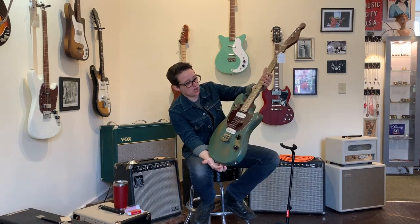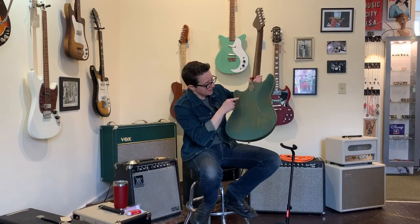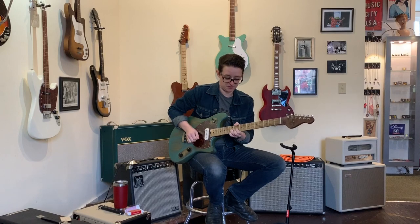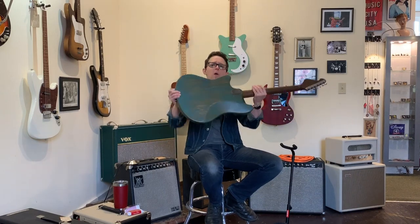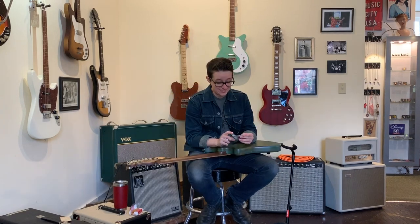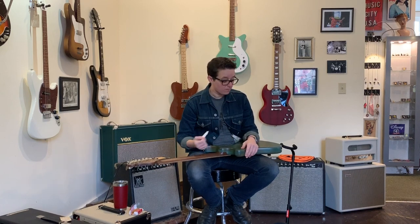It has this super cool offset body shape with a milk paint finish which has been selectively spooned. Like all Dismal Axes, it plays perfectly. It's super lightweight, has a comfortable neck, comfortable body, cool contour here — good for boobs. This is an astonishingly good price for a handmade, essentially custom electric guitar.